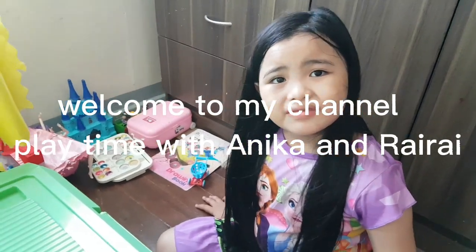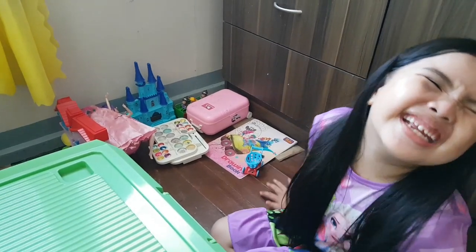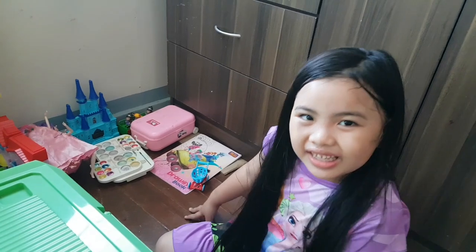It's playtime with Annika and Rai Rai. Hi guys! Welcome to my channel. Today, I'm gonna make something good.